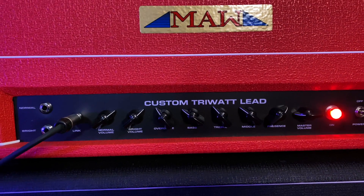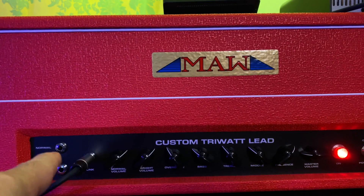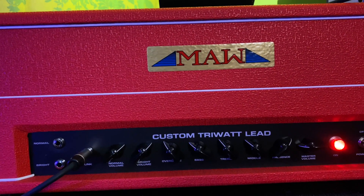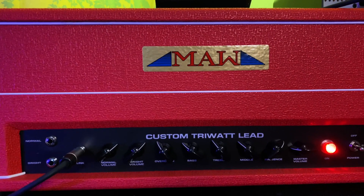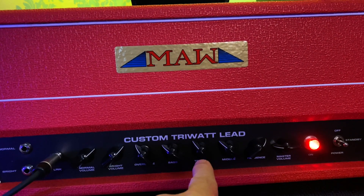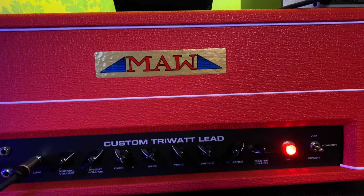Here's the front panel of the TriWatt and I have the overdrive turned on. I'm plugged into the link channel, so I'm running the normal and bright channels in parallel. I've got the volume controls set at about two o'clock. The overdrive is at about 10:30 or 11 o'clock. Bass is at about 10 o'clock, treble a little bit above 10 o'clock — maybe 10:30, 11 o'clock — and mid is at about 10 o'clock as well. Presence is at two o'clock and master volume at nine.